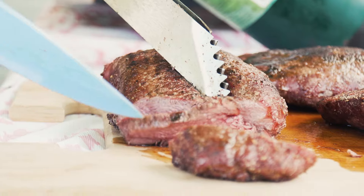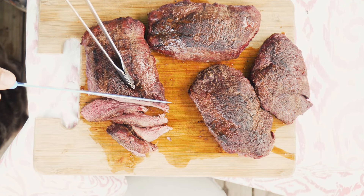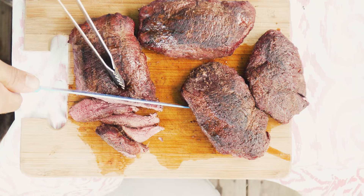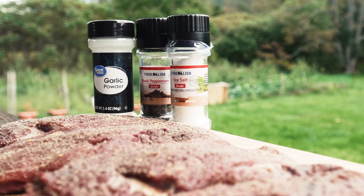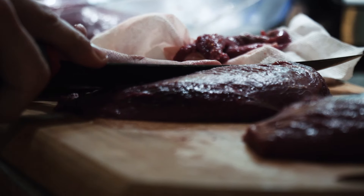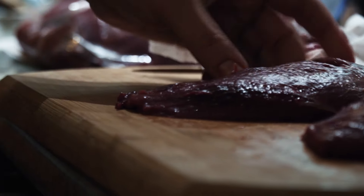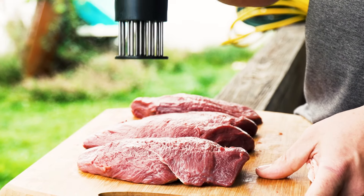You want to cook these just like a steak — medium rare to rare. When I say that, 125 to 135 degrees max is the temperature you're reaching for, and that is exactly what we're going to do with these today. We got three simple seasonings: sea salt, black pepper, and garlic powder. We cleaned off all the silver skin and fat off these goose breasts, tenderized them, and seasoned them lightly.